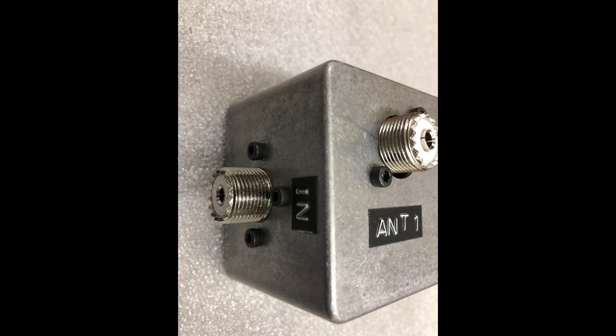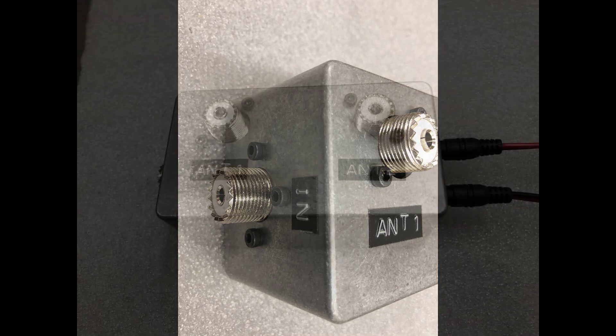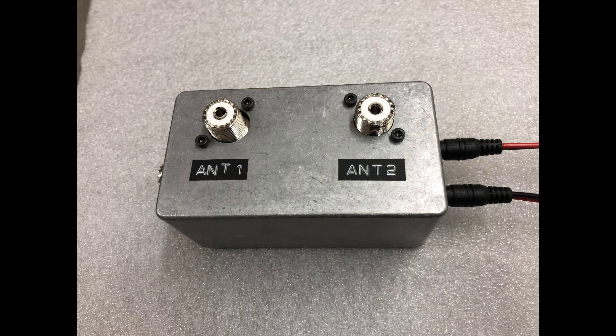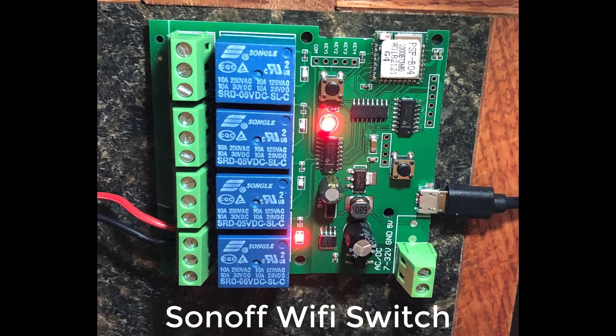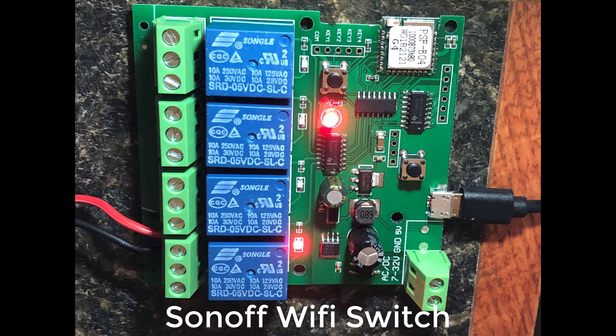Finally, here are views of the outside of the box after it's completed. Now for the Wi-Fi control part — I've been using for various applications the Sonoff Wi-Fi controlled relay board and found this application worked very well for my remote antenna switch.